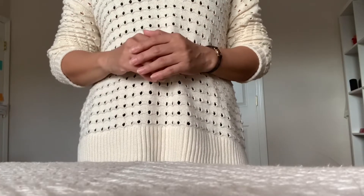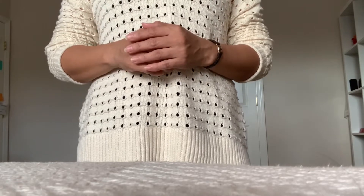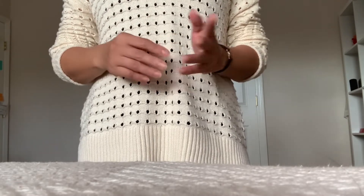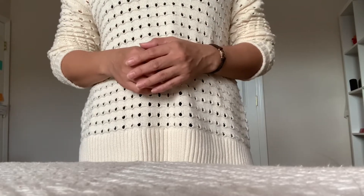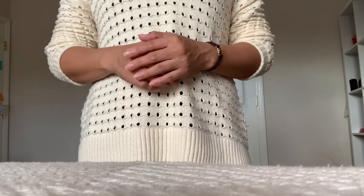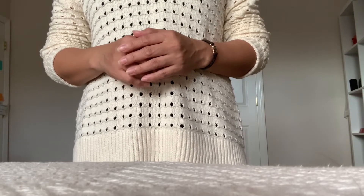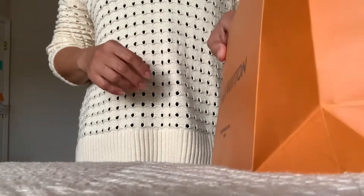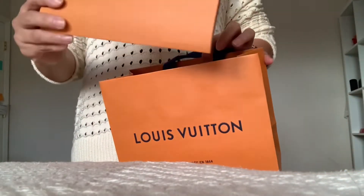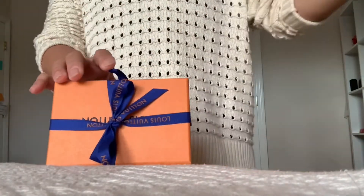Hey you guys, this is Chanel LV coming back at you. I hope you are having a fabulous day, and if you're new to my channel, welcome. Today I have an unboxing I would like to share with you. It's been a while since I've shared some items, so without further ado let's get started. I got this yesterday — here's my receipt — and I have these two pieces right here.